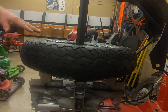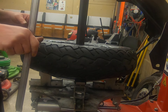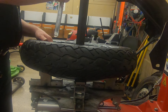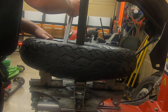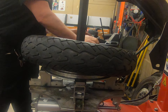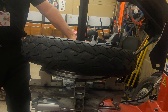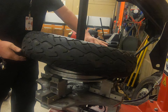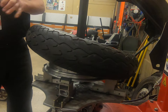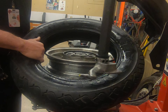Now to get the other side of the tire off, we're going to do the same thing. Take our spoon, go down in, grab the bead, pull it up over the apparatus in the same manner, and press down on the far left pedal. And our tire is off just that easy.